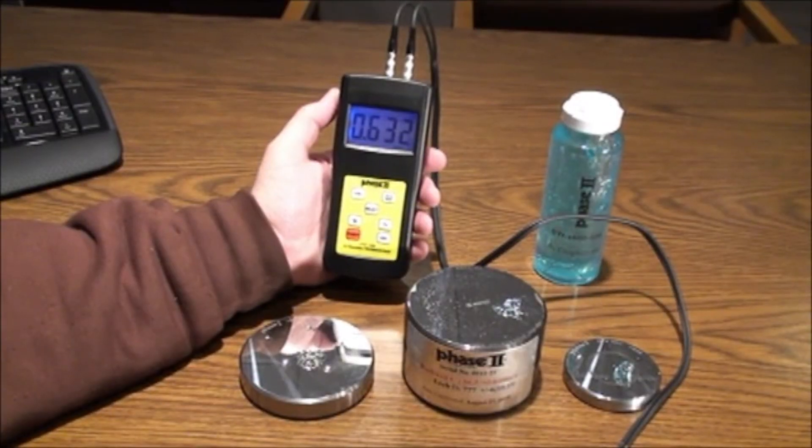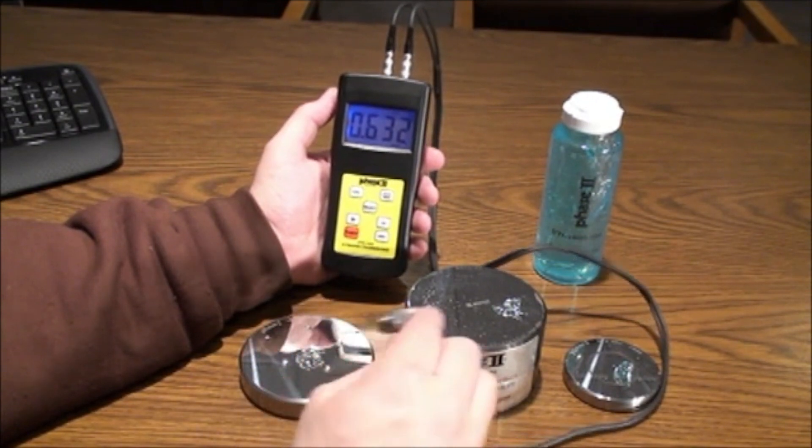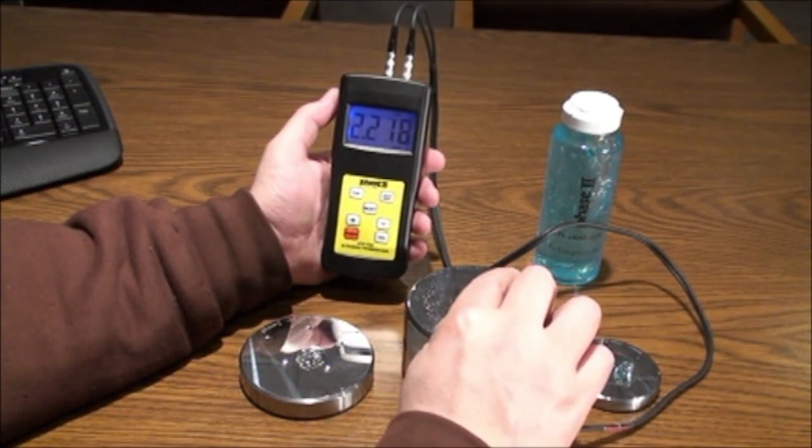Now that the unit is calibrated, you can begin to test your material. Make certain to select the material code, add gel to your workpiece, and press the probe to your surface. Don't forget, if you have a material other than the preset codes, you can enter CD12 and manually enter the correct sound velocity for your material. This can be referenced from the chart provided in the manual.